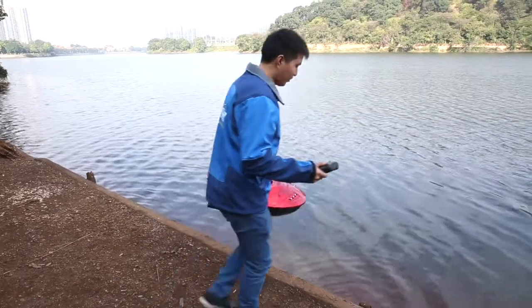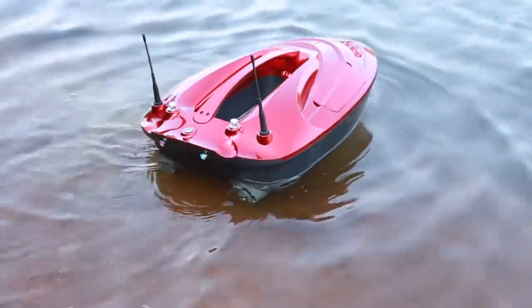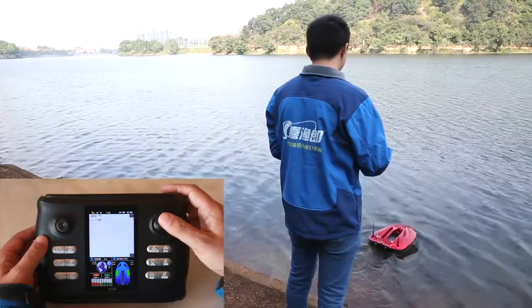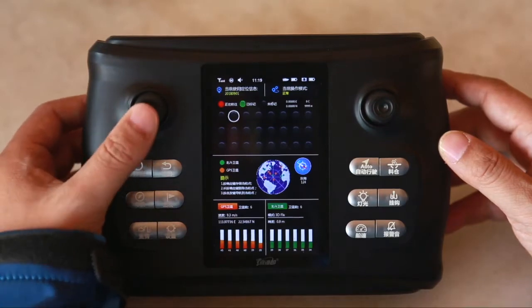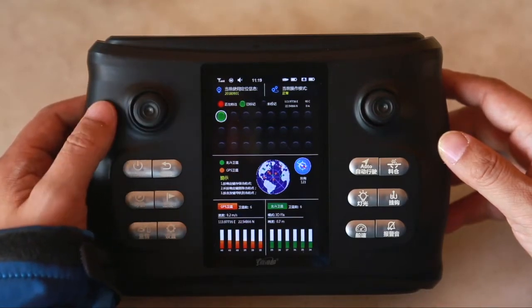Usually, after confirming the GPS positioning, we put the bait boat into the water, slightly move the right rocker of the remote control to make the boat forward 2 to 3 meters from the shore. Enter the GPS page, select the first point, and press the confirmation key in the middle of the left rocker of the remote control.